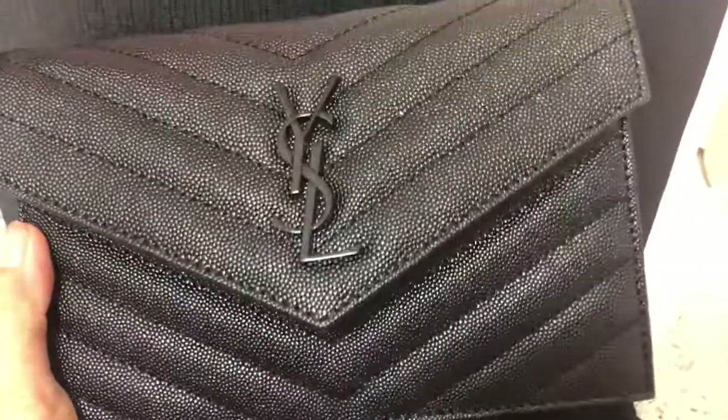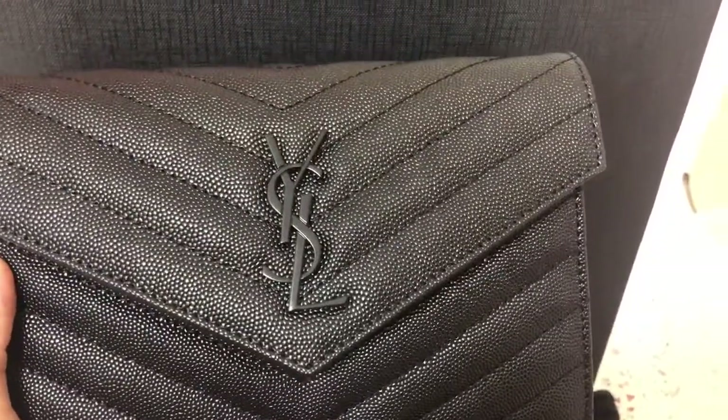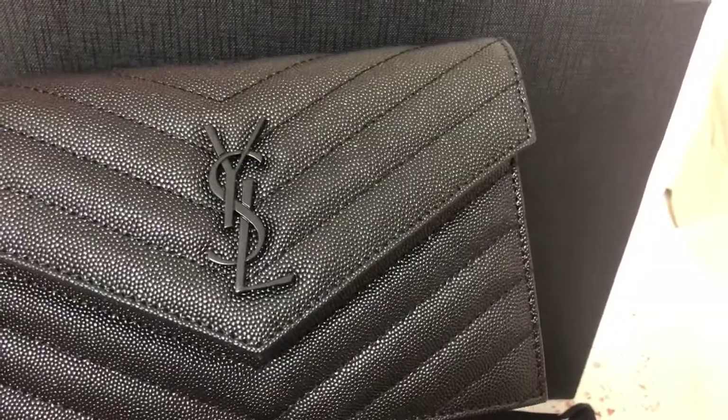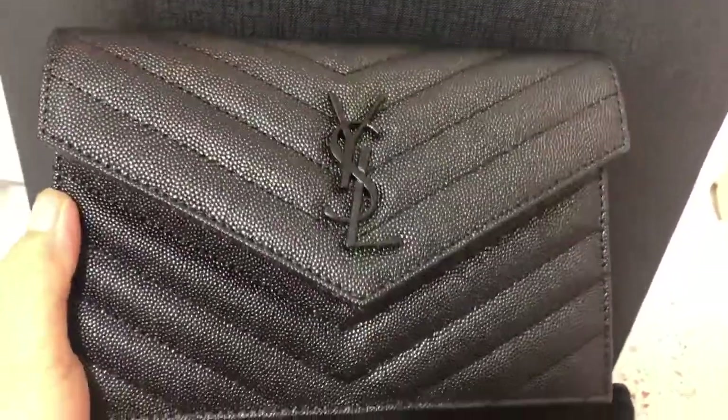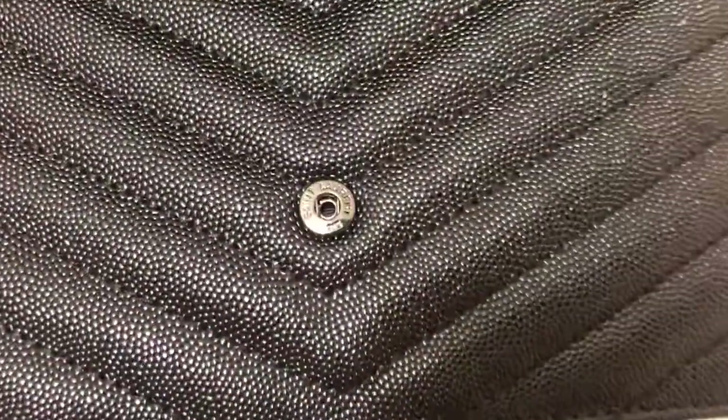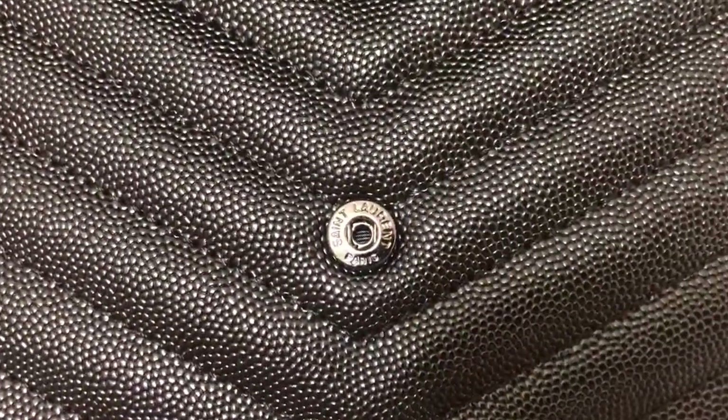About the St. Laurent bag — you can see the mini bag. Look, we can check it. You can see the YSL St. Laurent logo. You can see it. Open it, we can check it — you can see the zipper, St. Laurent Paris.